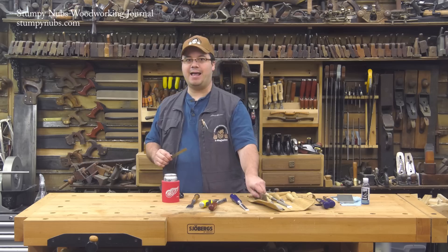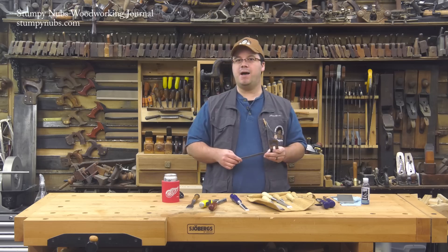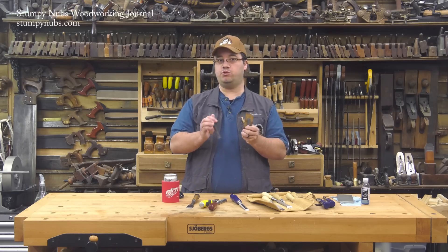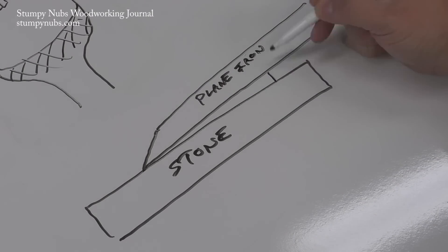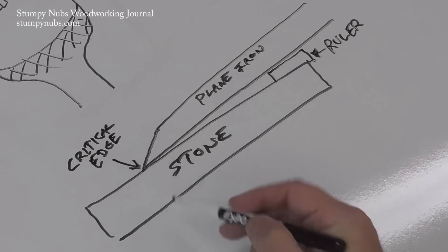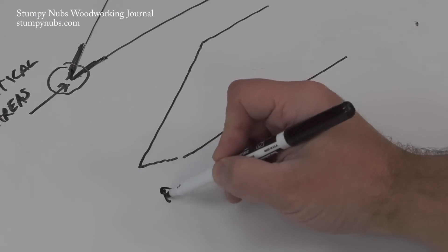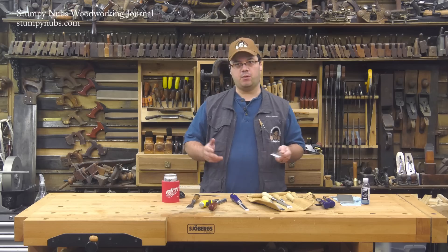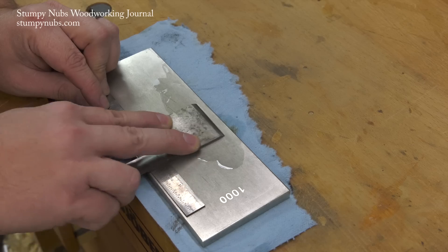The ruler trick is a way to flatten the back of a hand plane iron in seconds instead of hours. Modern woodworkers credit David Charlesworth with its development. It's pretty simple: instead of wearing down the entire back of a plane iron — which might have a great big belly and could take ages to get flat — you place a thin metal ruler on a stone and use it to lift the plane iron at a very slight angle so that the work is concentrated on the very edge where it counts. The effect is an almost imperceptible back bevel that creates a new, perfectly flat plane to intersect with the bevel on the front. Anything about a thirty-second of an inch thick will work just fine.